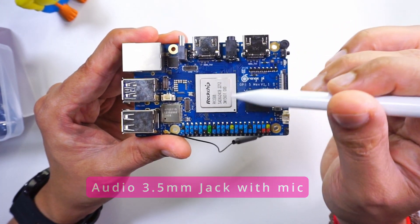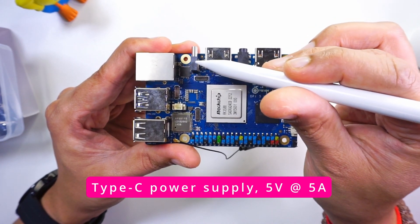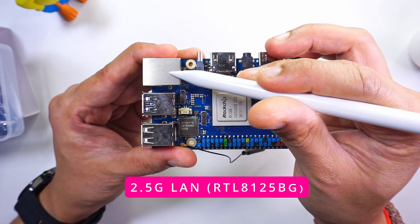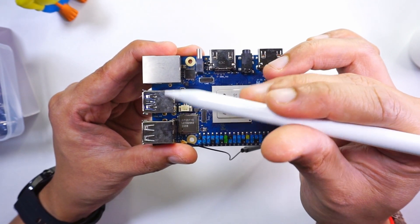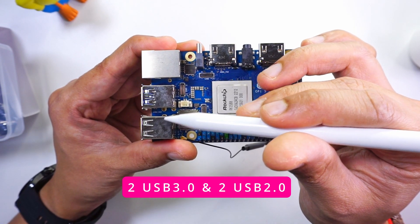This board is powered using a USB-C connector, which requires a power supply of 5V and 5A — similar to the Raspberry Pi 5. In terms of connectivity, we have 2.5 Gigabit Ethernet. For USB, we have two USB 3.0 and two USB 2.0 ports that support data as well as power.